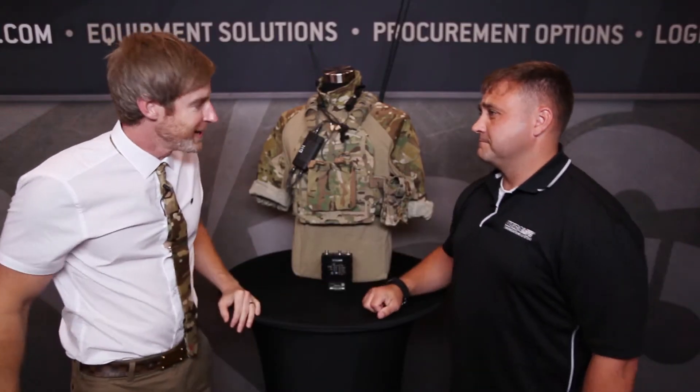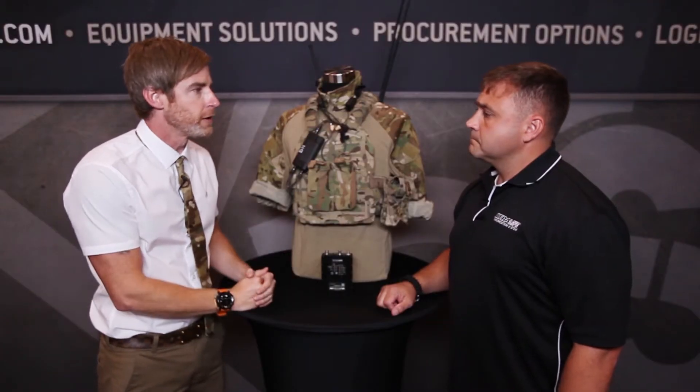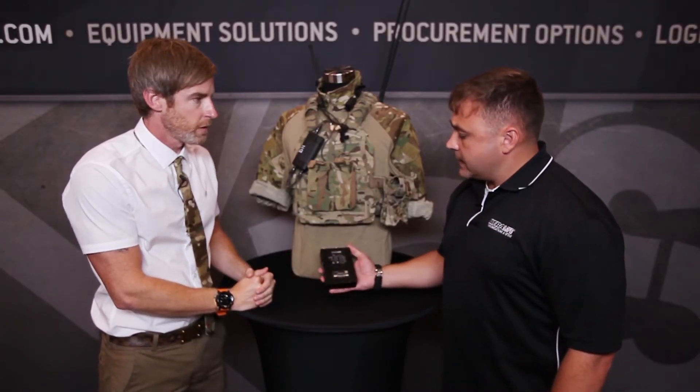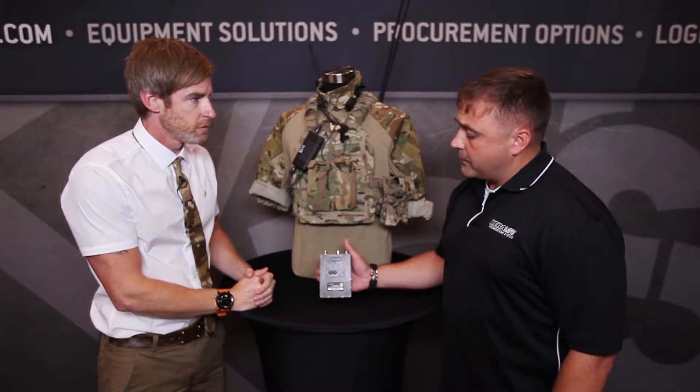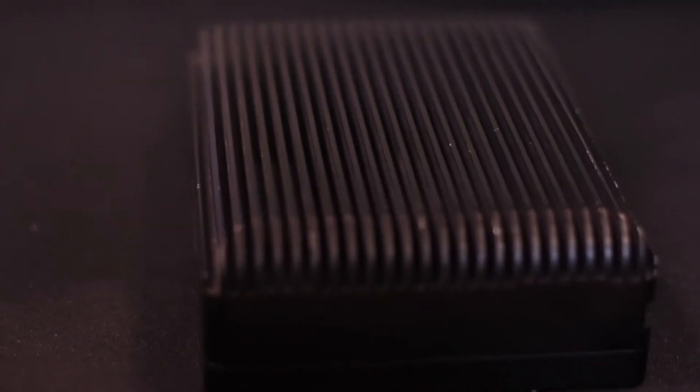We have John from Ultralife here. John, how are you? Good to see you. So explain this — it's a pretty unique product, and it's something that probably not everyone thinks about, but the people who need it do think about it. Well, what you see here is the A320 V1 amplifier, that's built around the A320 kit. It's a 30 to 512 megahertz, 21-watt amplifier.